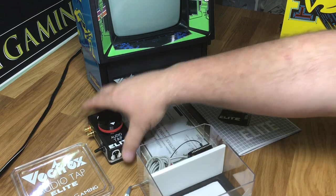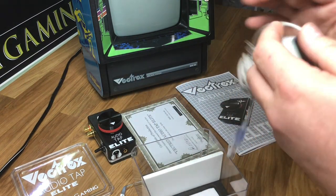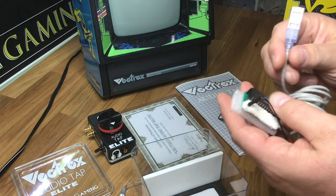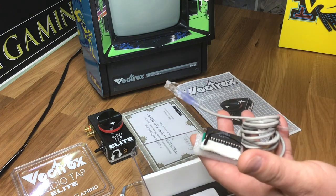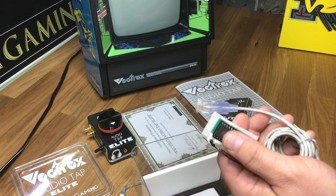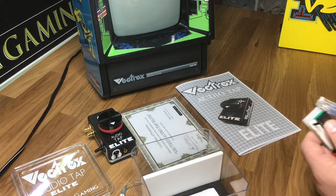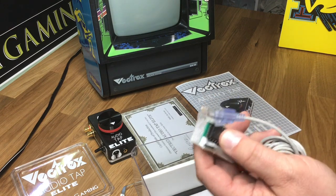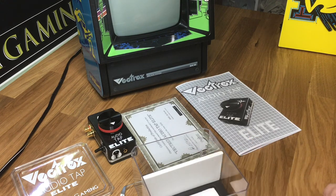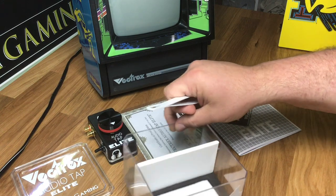Now let me show you the daughter board that you will get. It's very simple. You need to make sure that your Vectrex has a socketed audio chip. If it does not, you will have to take the board out and solder a socket in first. Very few of them are that way, so be sure to open it up and check. It doesn't take long to open it up and verify. If you continue on the video you'll see where the chip is and how to check that.